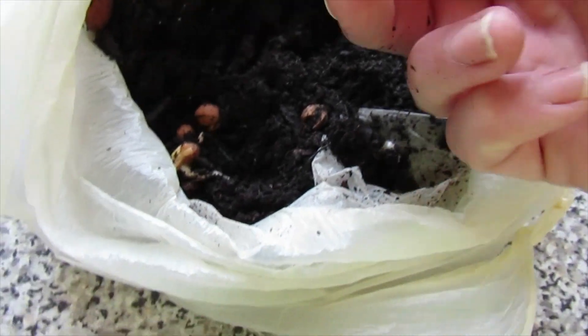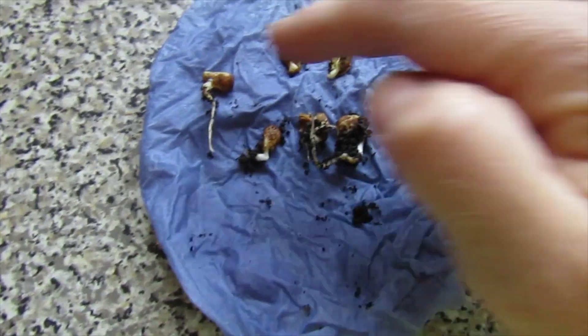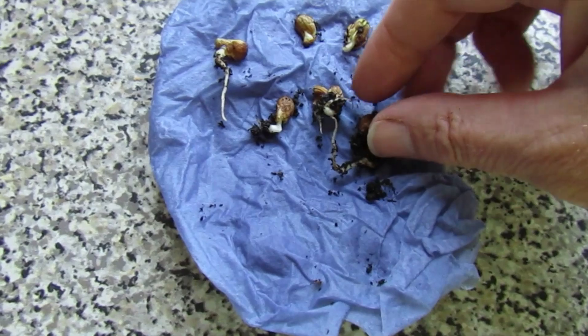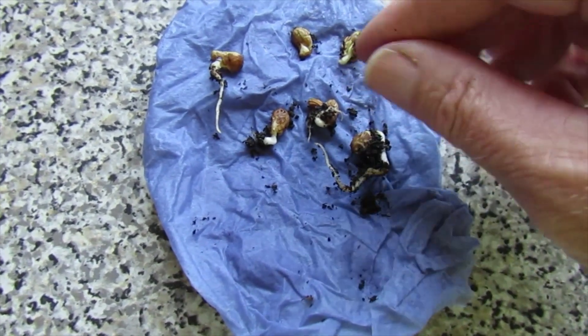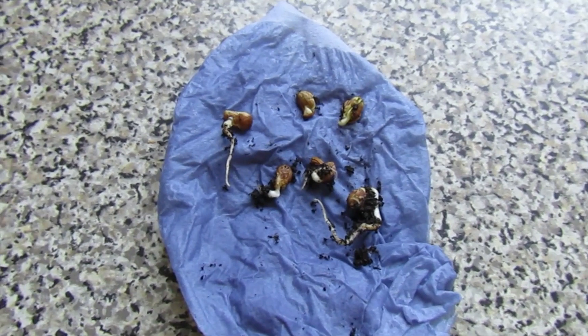There's a second one! I've got six altogether that have already germinated - that's six out of the 16 cherry seeds. None of the peach have germinated yet but I expect them to take longer anyway. I'm gonna go and plant them now in some pots.